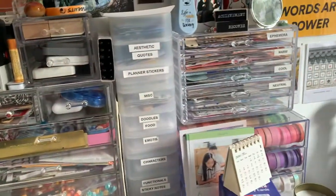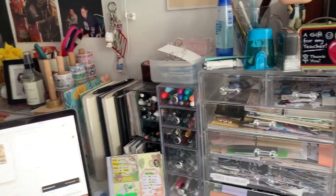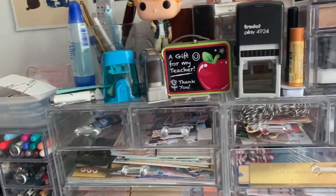And that is my desk. If you have any questions, let me know. If you want to see anything else in my office, let me know.